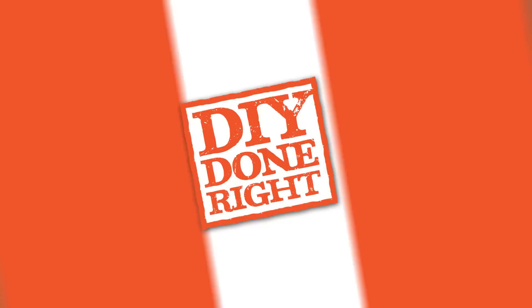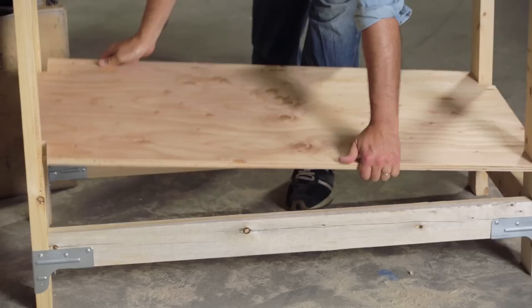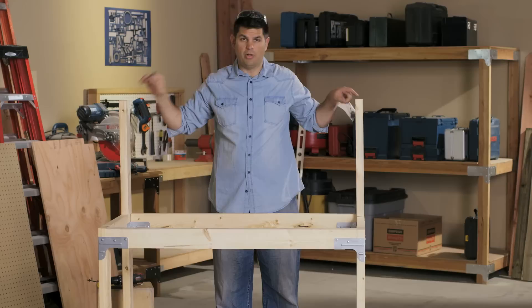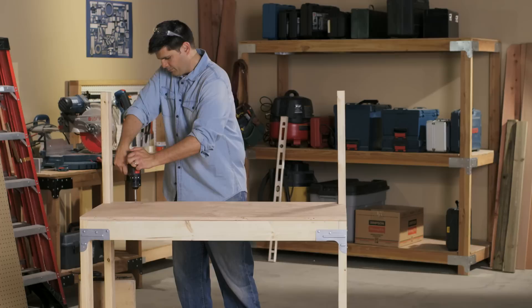Let's go ahead and put the shelves in that we cut earlier. It's good to remember that the lower shelf is the one where we cut all four notches out, so let's drop that down. Grab the wood screws that came along with the kit and separate out the two-inch long screws — those are going to be for the top rail, we'll use those later. Grab the remaining screws and attach the shelves down to the frame of the workbench.